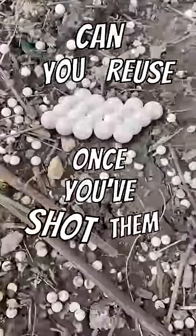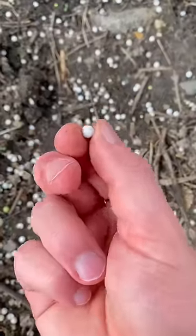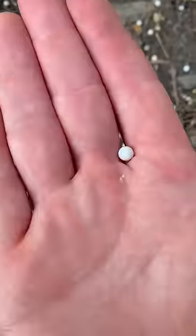Can you reuse BBs once you've shot them? Everybody wonders this at some point, because it seems like you should be able to just walk over, pick it back up, throw it in your magazine, and reshoot it.